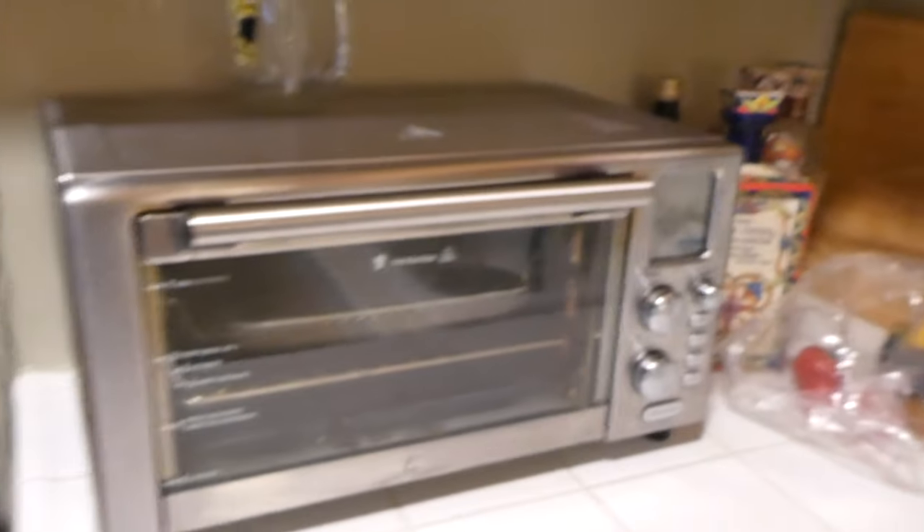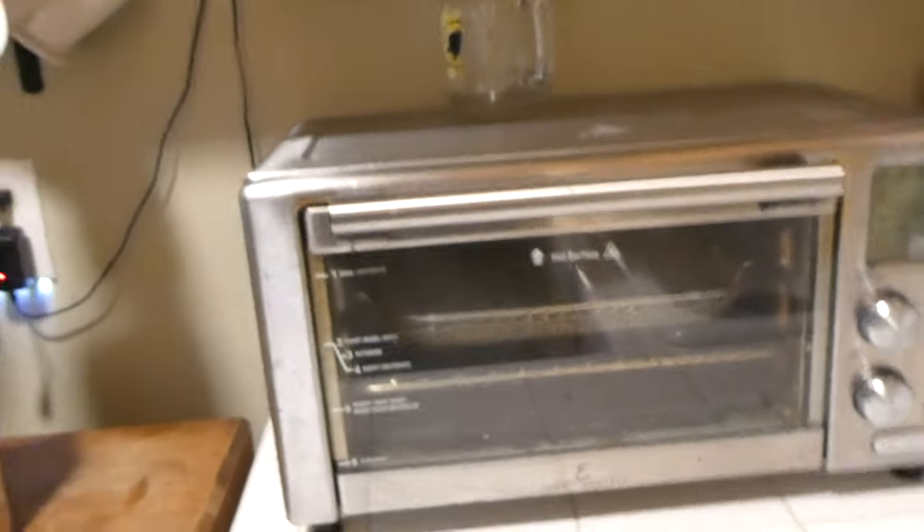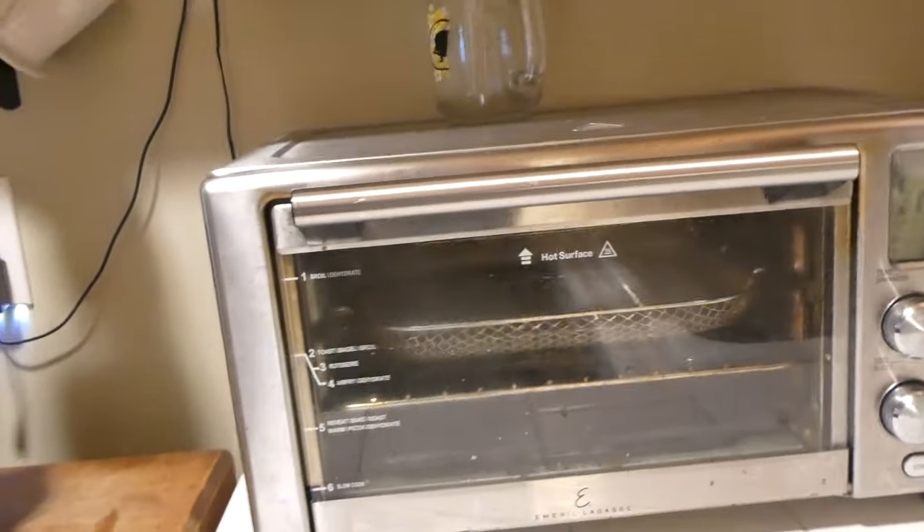Good morning, welcome to On Blast with MG. MG here — today we're going to talk a little bit about our Emeril Lagasse Power Fryer 360.